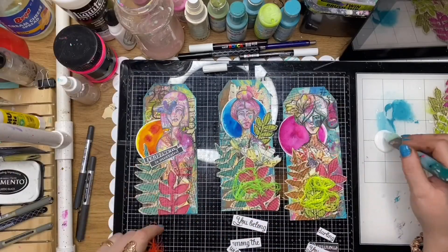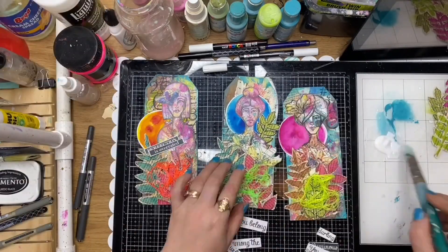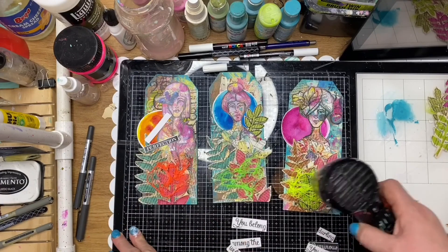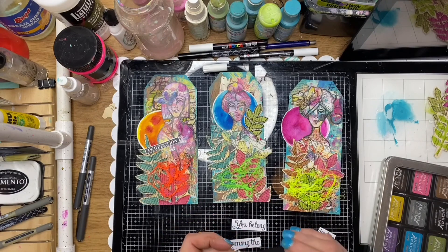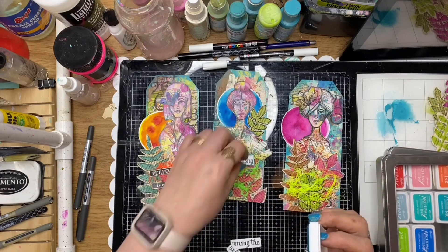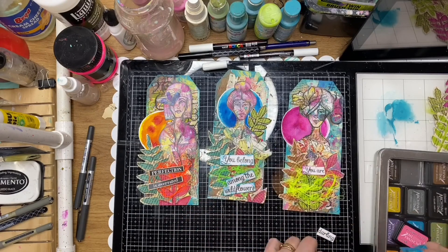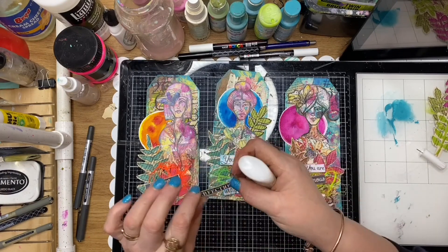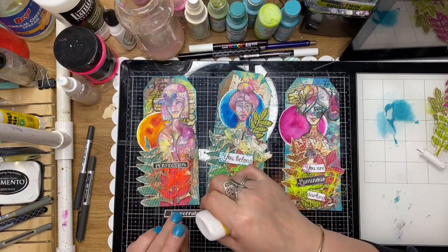I'm just pulling that thread off and gluing it down with some matte medium, which will dry nice and clear. Just drying those off, being careful not to melt the thread because it's nylon. I'm just inking my little quotes in similar colors to my circles — so it's got proper color coordination with what's up on the tag. I've got blue on the edging and orange and pink as well, just incorporating those colors throughout the whole tag.